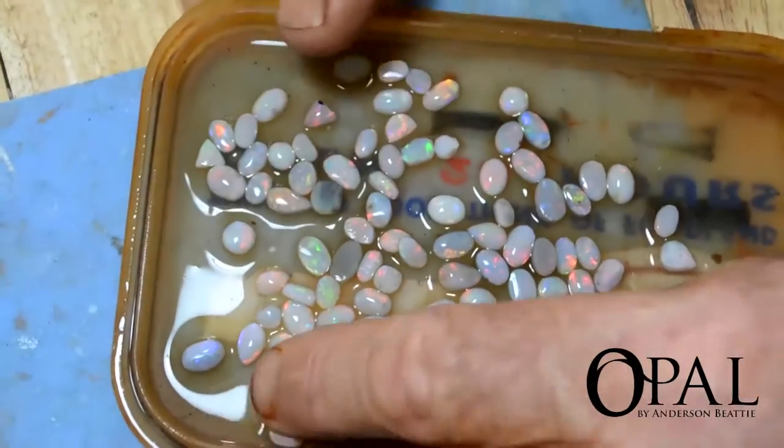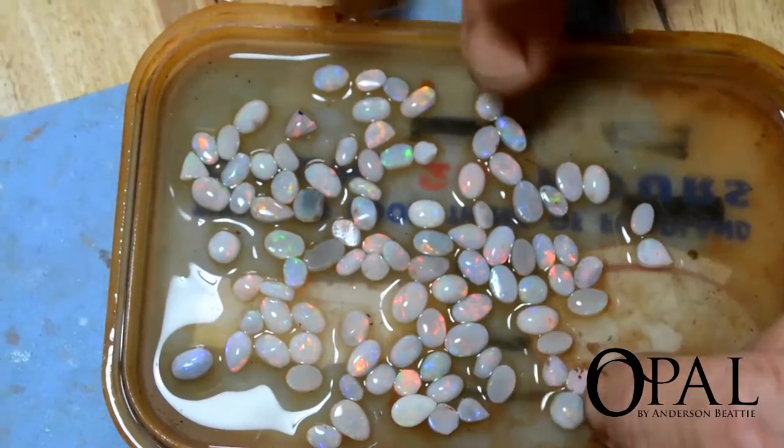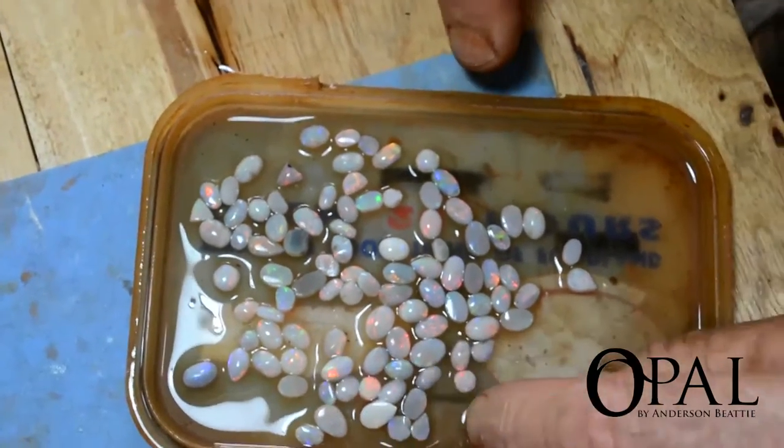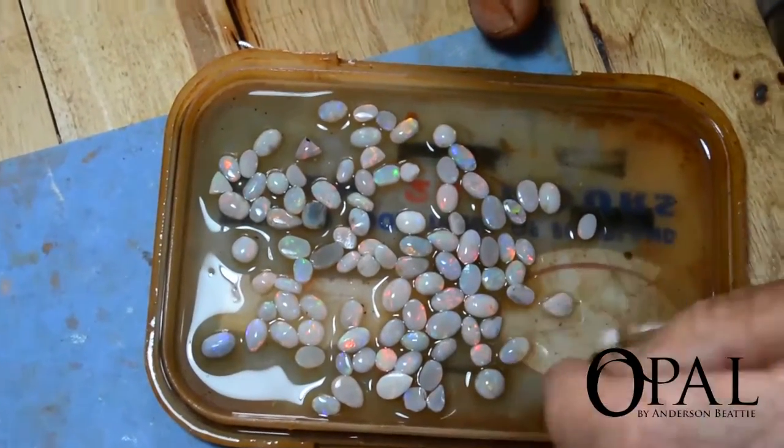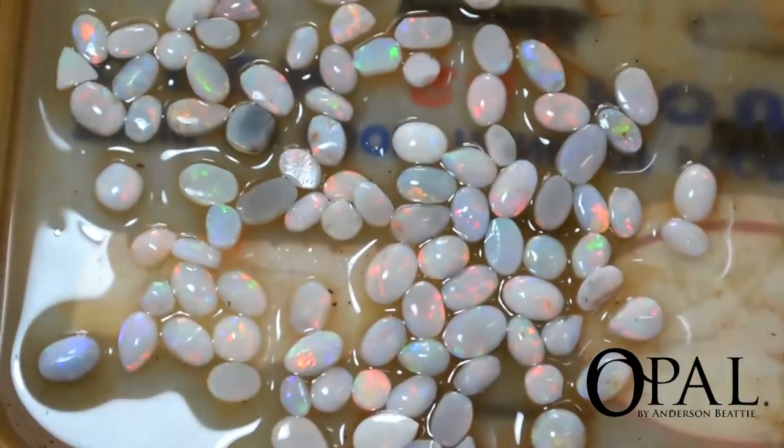To get a better idea of what these stones will look like when they're finished, just simply wet them. It gives the impression of what they will be like after they've been cut and polished. There's a lot of colour in this material — lovely crystal white material.